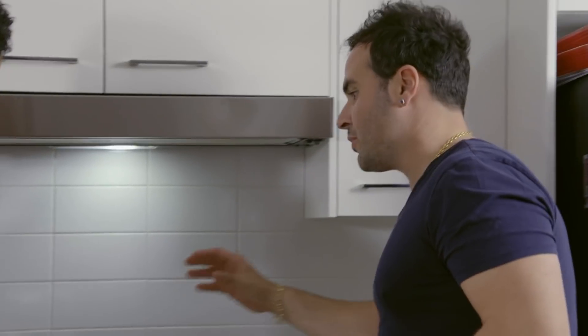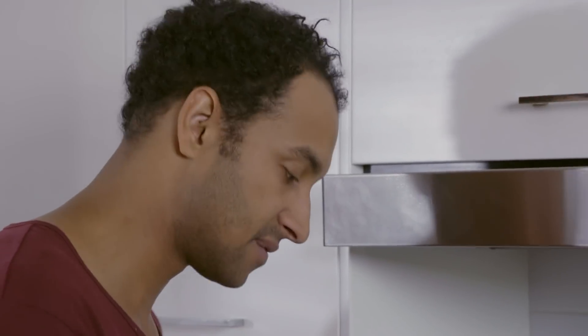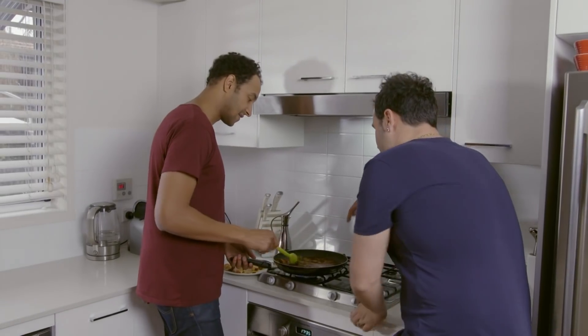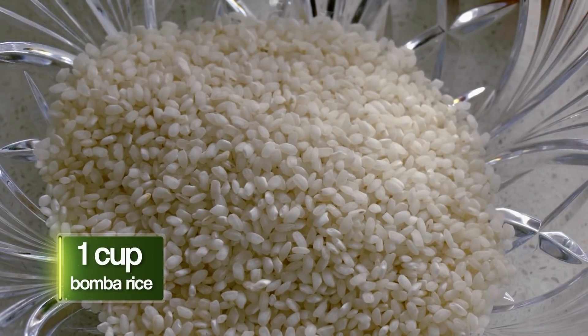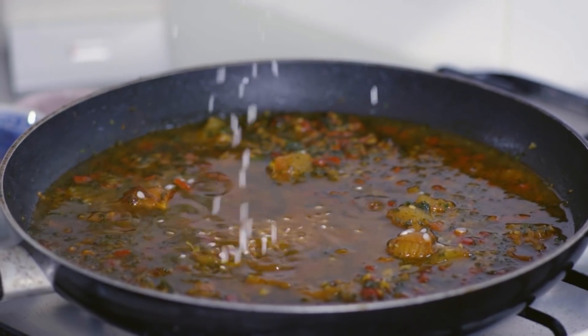Put in the yarn of the stock and just pour it really nicely inside. We always use double the stock compared to the rice — so if you use one glass of rice, you use two glasses of stock. What we're looking for is to bring it to the boil; that means we're ready to put the rice. This is Spanish rice — bomba rice. You know when you make fettuccine you don't use two-minute noodles? Same logic: get the proper Spanish bomba rice. Just use your hand to sprinkle it everywhere.